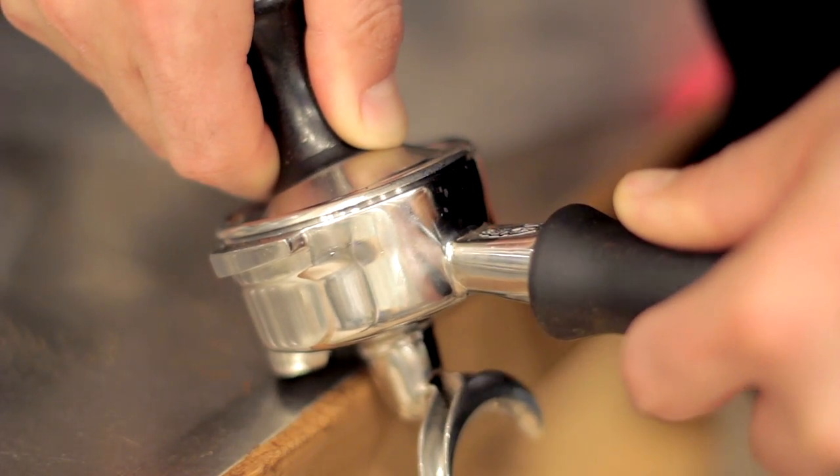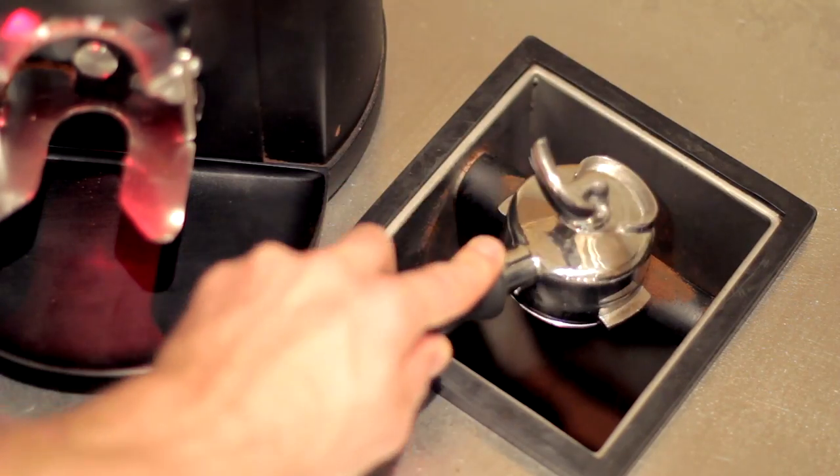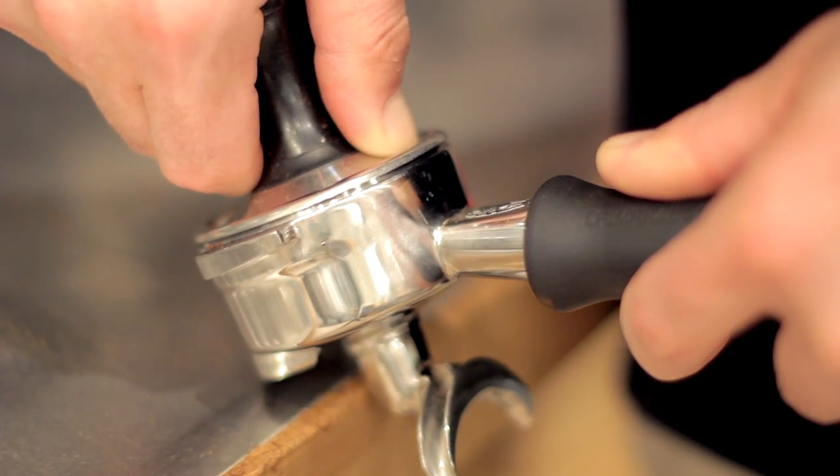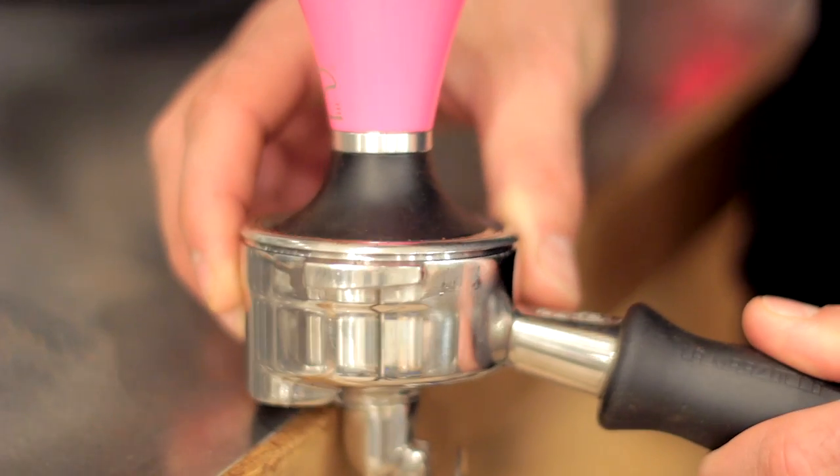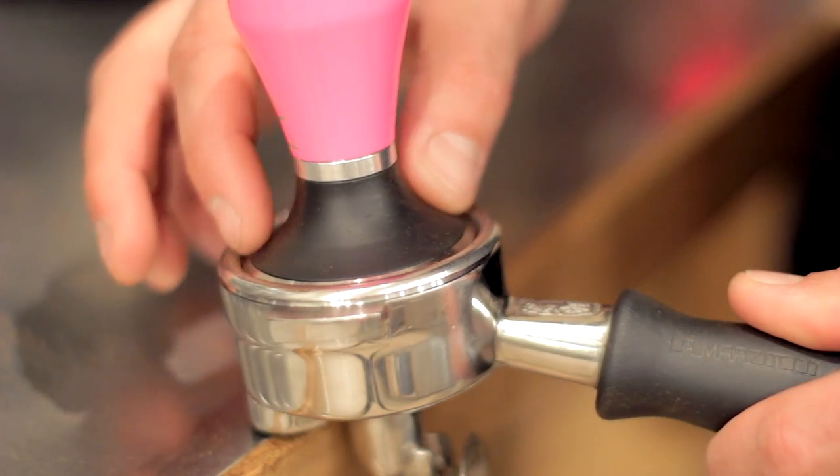A couple of notes on uneven tamping: if your tamp is grossly uneven, you can't fix it — you'll have to knock it out and start over. If you try to re-tamp an already-compact puck, you risk cracking it and creating a pinhole channel through the coffee. If a tamp is just a tiny bit off, you can go ahead and brew it — a pre-infusion setup on your machine should cover up any tiny discrepancies. To get really good at tamping, you just have to do it a lot. Note how each one goes off and fix it the next time — a lot of people are off in the same spot repeatedly.